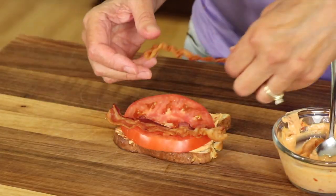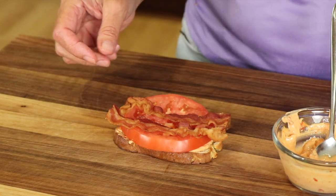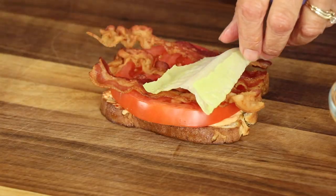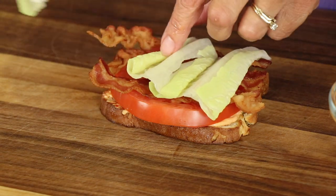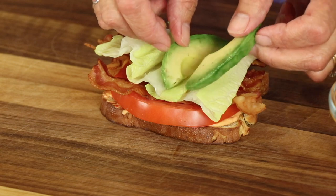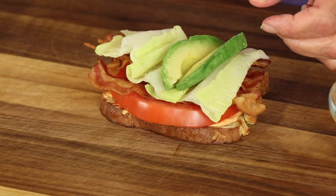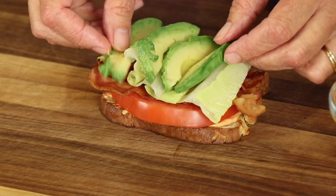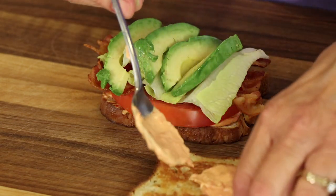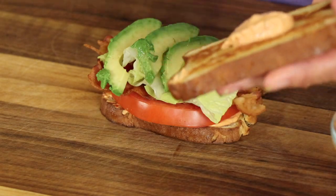Next we've got that big slice of tomato and my three slices of crispy bacon. Here comes our leaves of romaine lettuce — three pieces should cover it. And then several slices of avocado, which is definitely heart healthy. Now because I love this sauce so much, I'm going to spread some more of it on my top piece of toast.